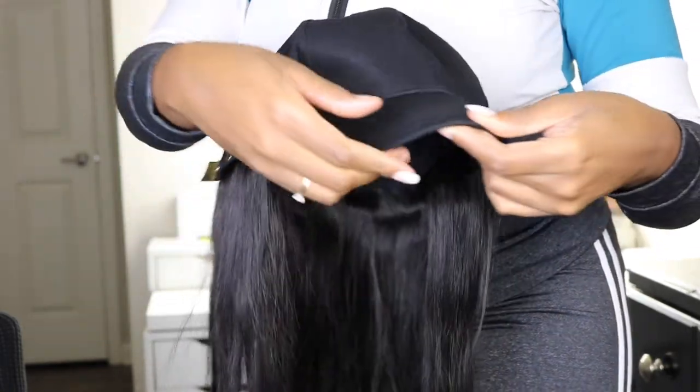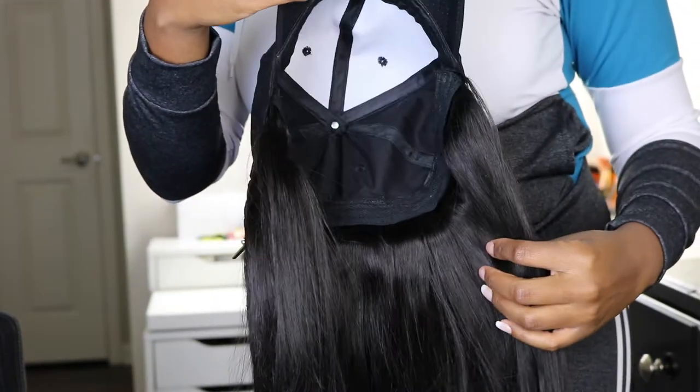Are y'all catching this? This is a wig — or what should we call it — a hat with some hair attached. When I tell you this is about to be my best friend, I already have an everyday synthetic unit and human hair unit that I just throw on and throw my Nike hat on with. But now that I got this unit, I can just put the hat on with the hair already attached and have my hair in a little bun or braids underneath. She's about to be my best friend, let's go ahead and get her on.